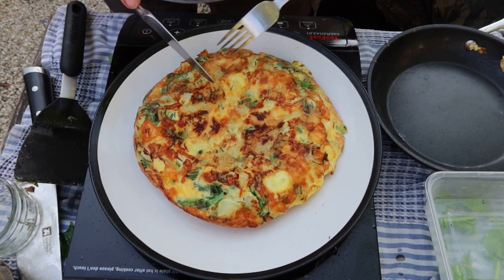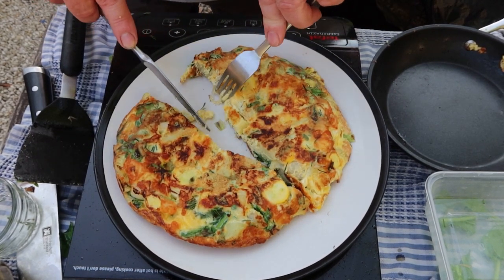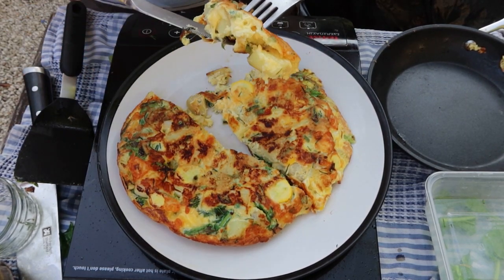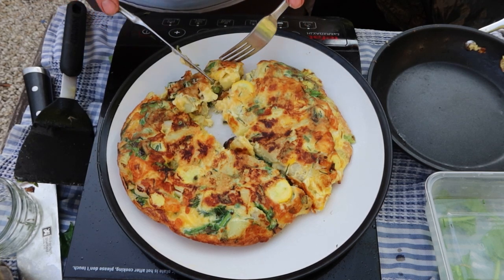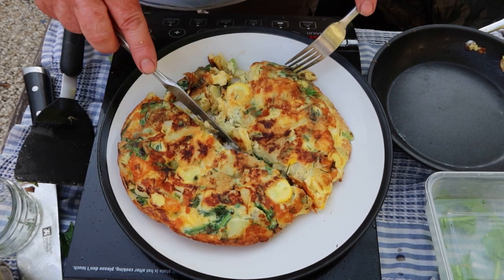That's about it — four eggs, bit of cheese, some potatoes, courgettes, bit of spinach, and some herbs. You can put in whatever you want: mushrooms, tomatoes out of the fridge. Look at that! It was a very nice result. I always say it, but I would tell you if it was rubbish. Have a good one guys.